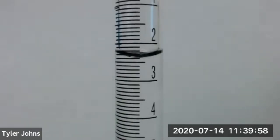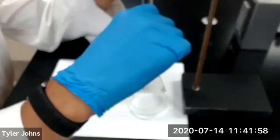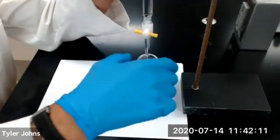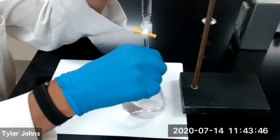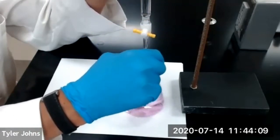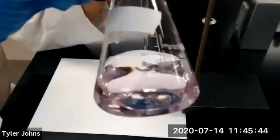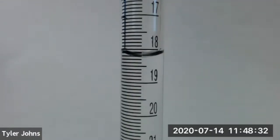This is our initial burette reading for trial number one. We'll now begin titration of trial number one. We've titrated to a persistent faint pink color and have reached the endpoint for trial number one. This is our final burette reading for trial number one.